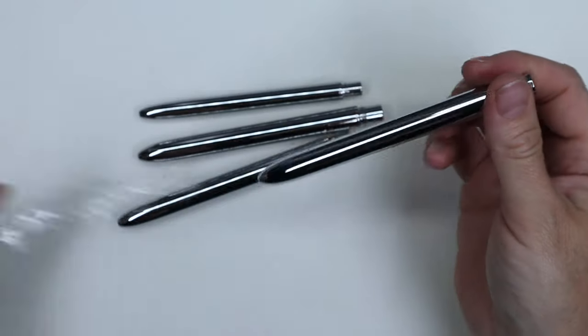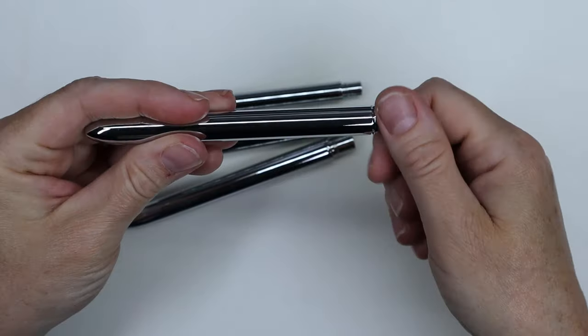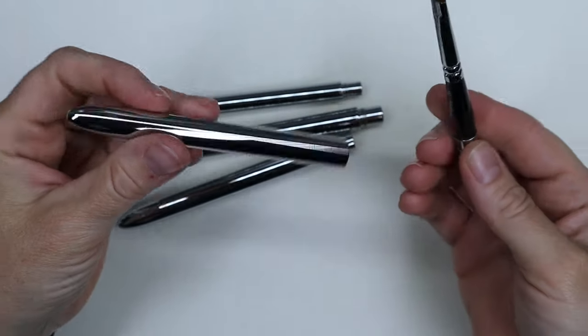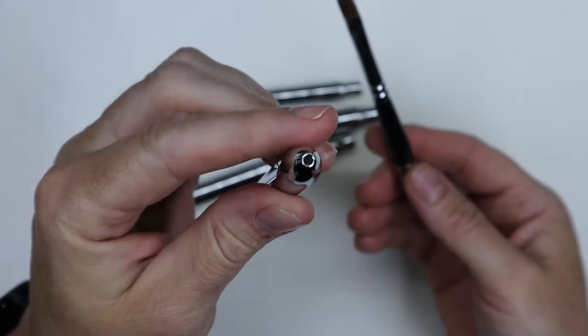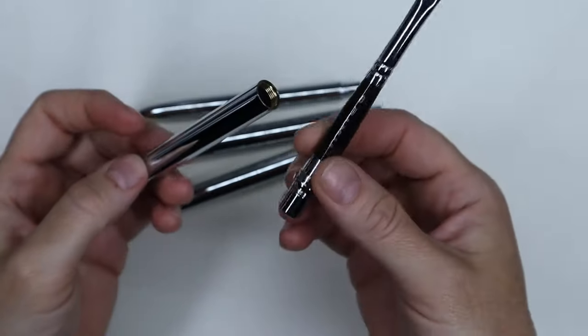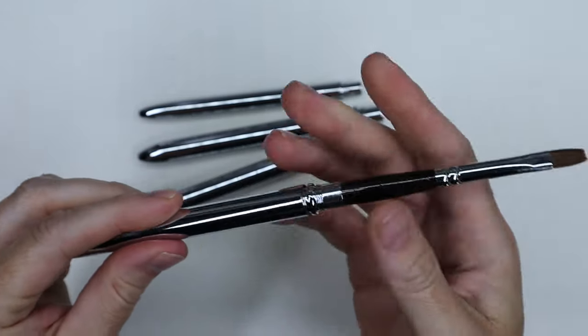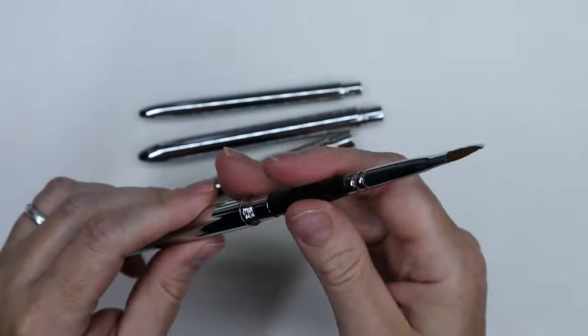These actually unscrew, which is really nice because it means they stay in place really well. The body is in metal and there's a hole at the end of the cap, so once you're done painting plein air, if your brush is still wet, you can still put the cap back on and the bristles will dry without getting moldy or anything.